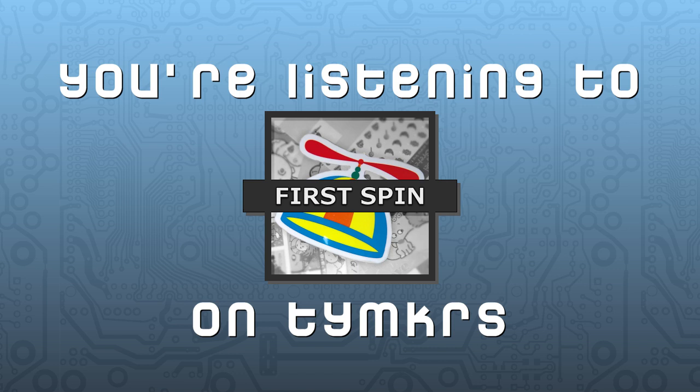Today we continue on the epic quest to answer questions from the forums. The forum topic is 'First Spin Ideas' on the Parallax forum, so if you haven't checked it out, feel free to go there and add your ideas because that's where we're getting our topics from.